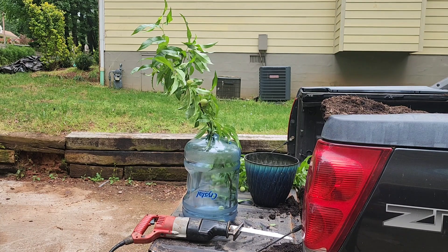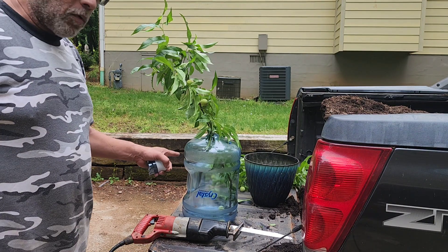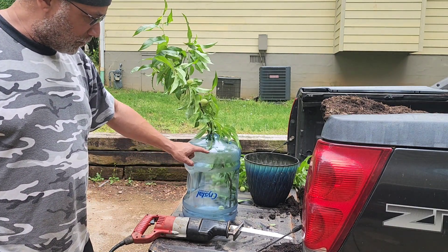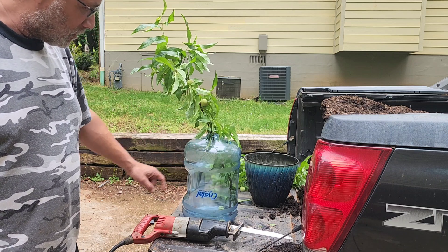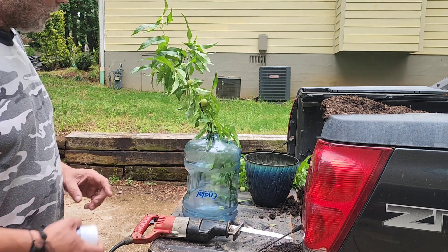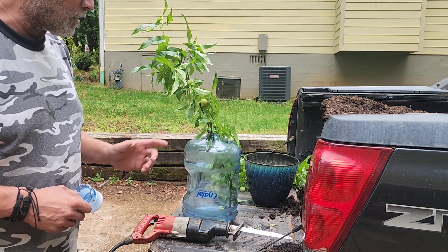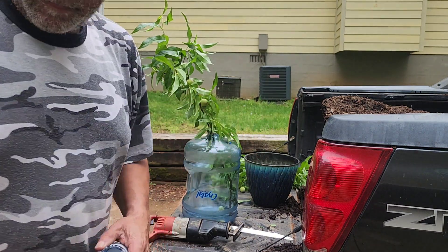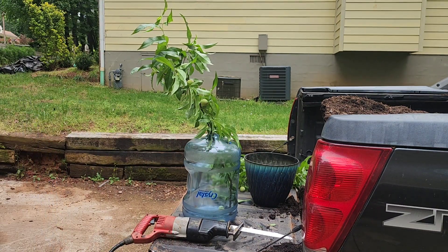I didn't have a bucket, so I'm gonna use the five-gallon jug. Since I'm on the road for a long period of time, I'm gonna fill it up with five gallons of water and see if it does anything — hopefully that will propagate. Then I'm gonna put the other ones in some dirt if I can propagate them, and then put it on my deck.